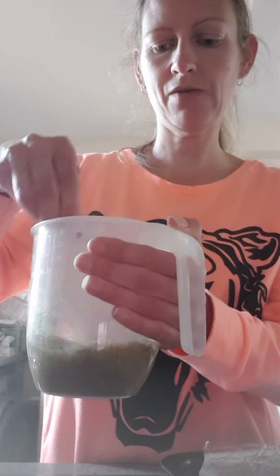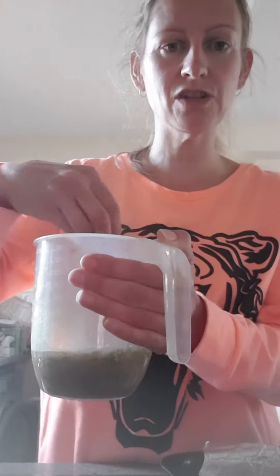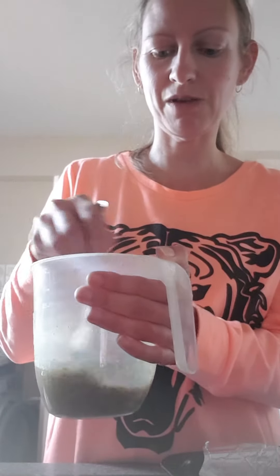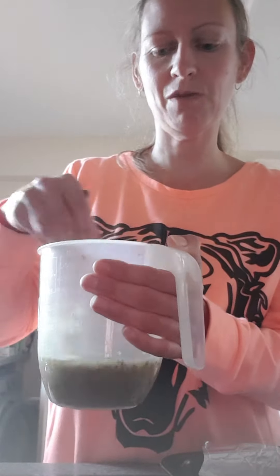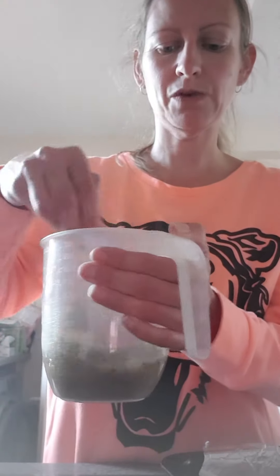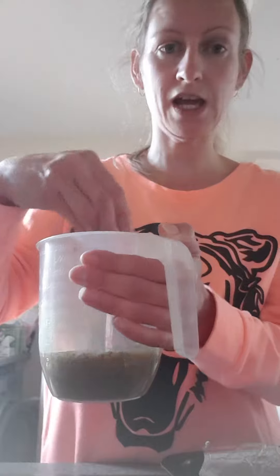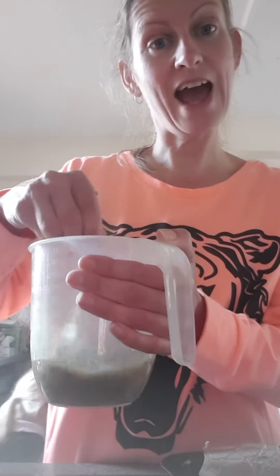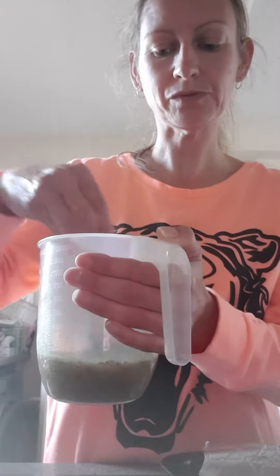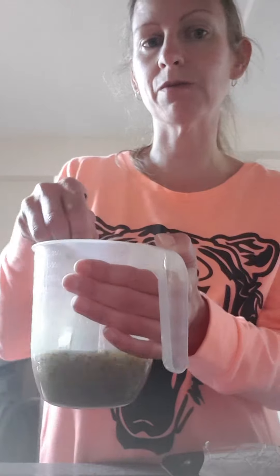I have raised so far £108 for the children's bereavement service that has been helping greatly with my son. He's got a counsellor who supports him from there and she volunteers. If anyone would like to, on my Facebook page I have got a link to the children's bereavement centre if you'd like to donate something.